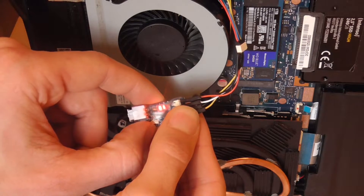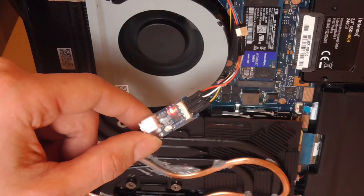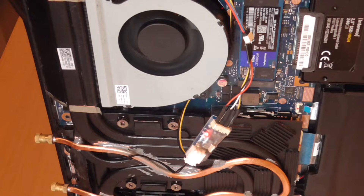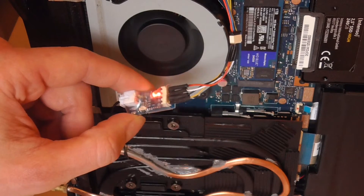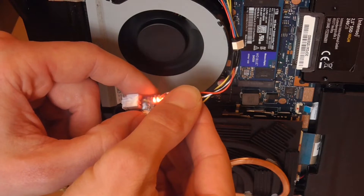Now proceed as follows to set the temperature curve. By pressing the switch once, the LED flashes slowly. Press the button until LED 3 flashes slowly. Press the button for one second. Now the LEDs should flash quickly one after the other. By pressing the controller several times in a row, set it so that LED 2 and LED 3 are flashing. Press the button for one second — now the controller is set correctly. Do the same with the second PWM controller. You can see the setting datasheet at the end of the video.